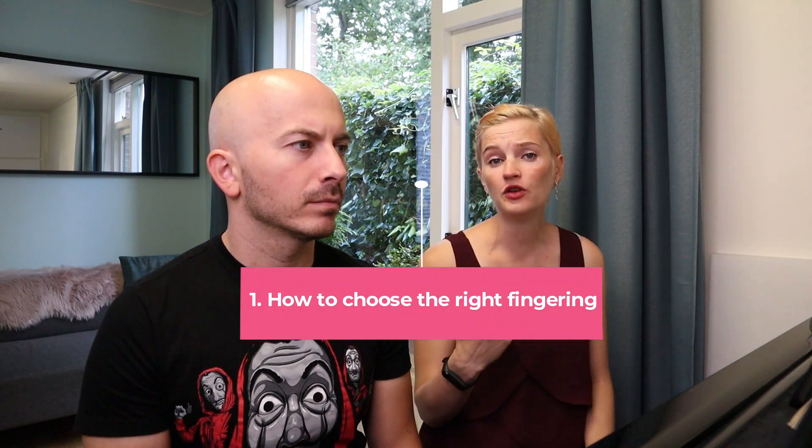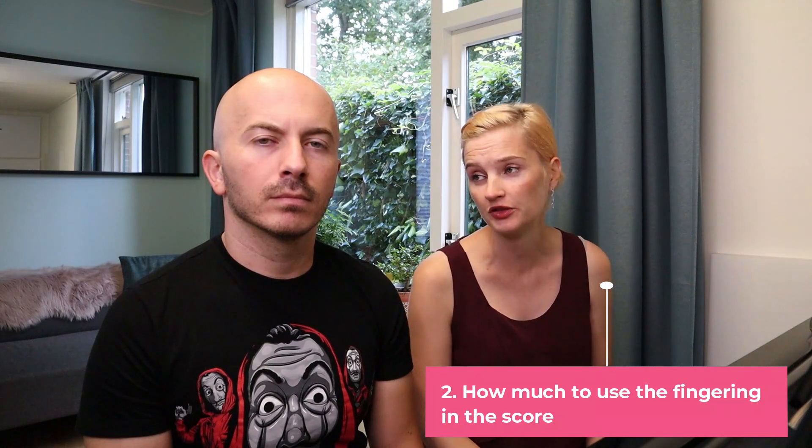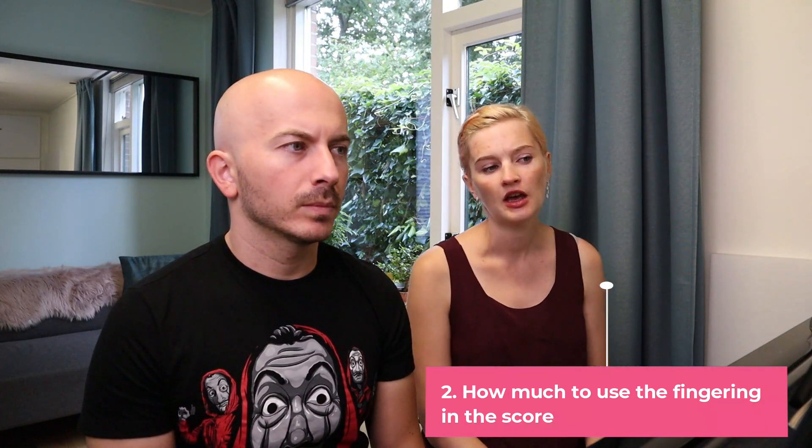Those questions were: how to choose the right fingering, and second, how much to use the fingering that's already written in the score. We thought those were great questions and that's what we're going to talk about today. And just to clarify, the advice we're going to give on these few bars of the Polonaise Op. 26 number 1 can actually be applied to other pieces that you are playing. We're going to try to explain what we think in general terms of fingering.